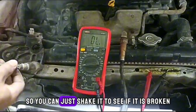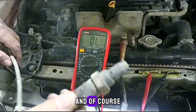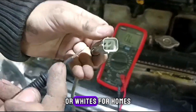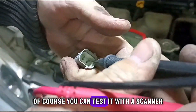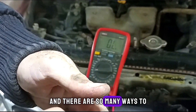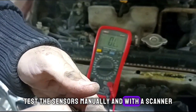So you can just shake it to see if it is broken, and of course to confirm that, you can grab your multimeter and test the two black or white wires for ohms. You can also test it with a scanner, which I did in some of the videos. There are so many ways to test the sensors manually and with a scanner.